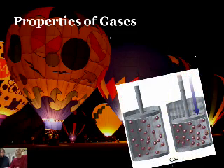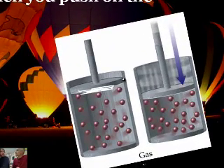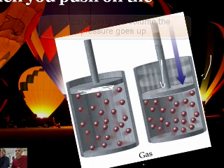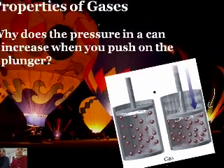Why does the pressure in a syringe increase when you push on the plunger? This is what you were doing at the beginning with the syringe - pushing down on it, and the pressure gets so high you can hardly hold it. There comes a point where I can't push it down any further because the pressure pushing back is too much. All I'm doing is pushing the molecules closer and closer together. If the chamber is smaller, there's more chance of collisions with the walls, and the pressure goes up.